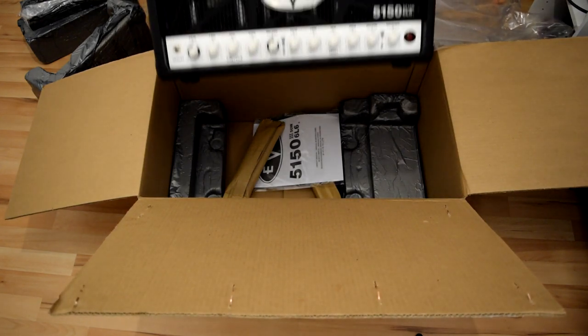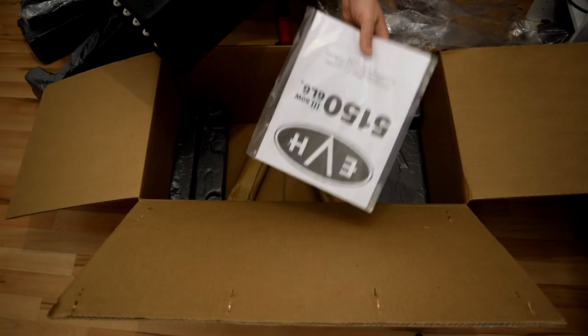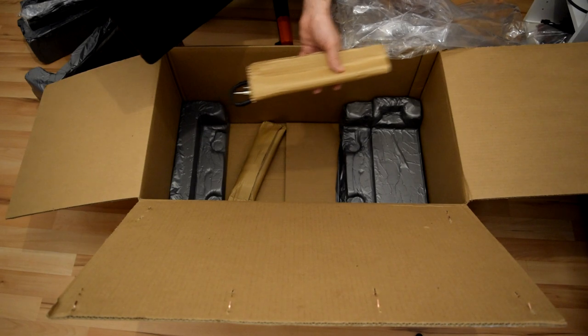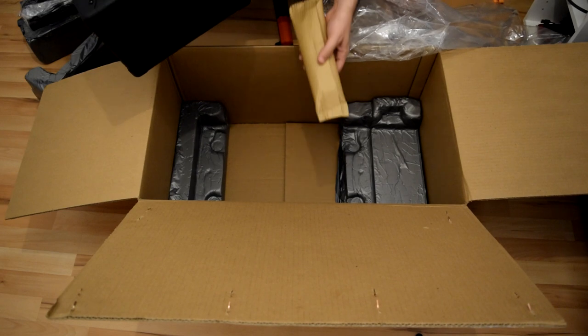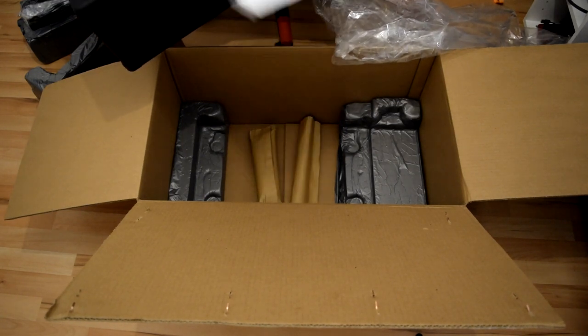I'm so excited to try it as I never had an EVH before, and it comes with a manual. Also here, there's a cable for the effects loop — or is this an instrument cable or speaker cable? Wow, it comes with a speaker cable, and here is a power cable. I never saw an amplifier ship with a speaker cable as a gift — EVH manual included.